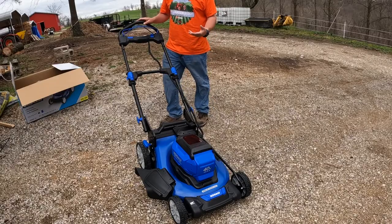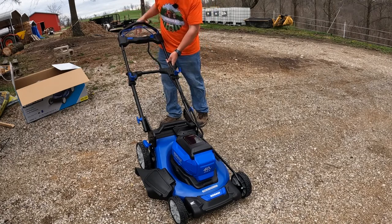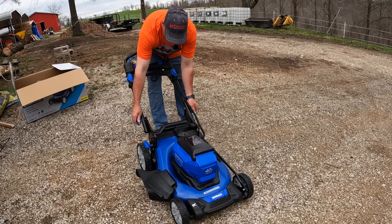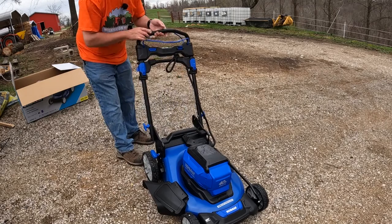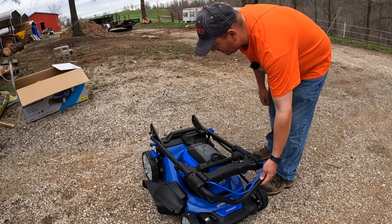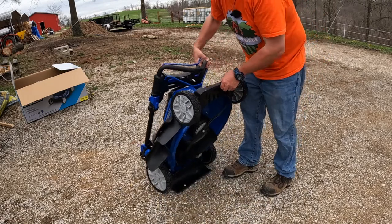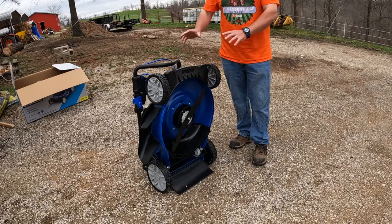This mower also folds up pretty compact. It has two little tabs on the handle you can loosen, it slides down, and then there are two tabs on the lower part of the handle where you can either adjust the handle height or fold it up for storage. When you get the handles locked in place, you can raise the whole mower up and store it upright against a wall.